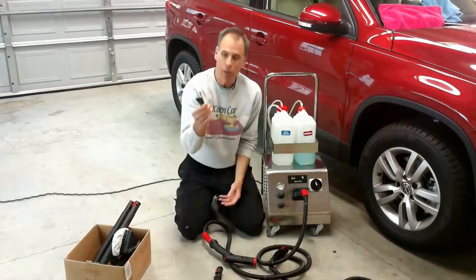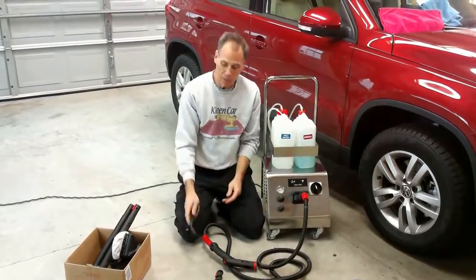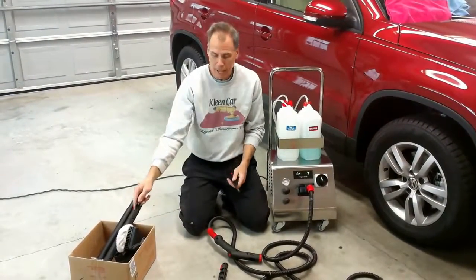A little tiny scraper, which comes in handy. This goes on one of your nozzle wands, and believe it or not, this does a great job if you need to scrape things off a hard surface. A nice little tool to have.